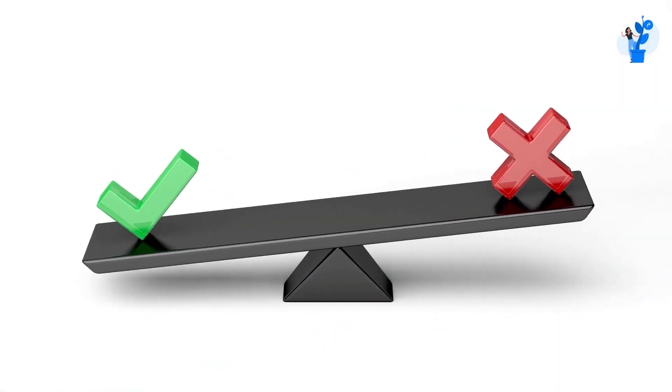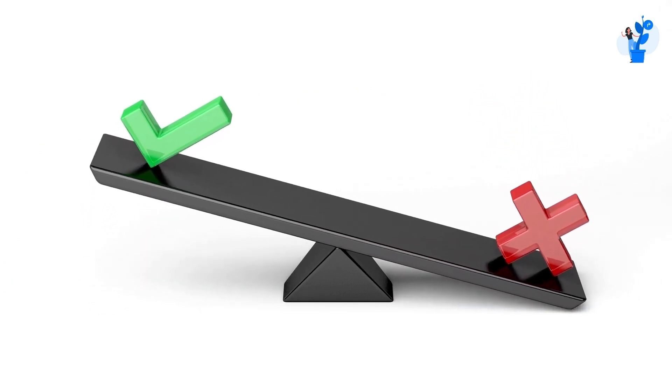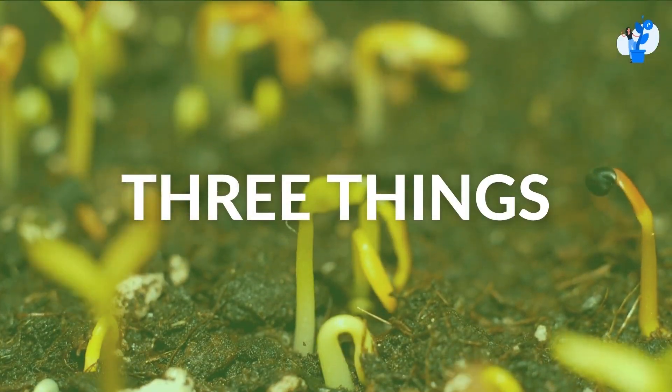The straightforward answer for this is maybe yes, maybe no. So let's see why yes and why no. Generally, to grow a plant, three things are required.